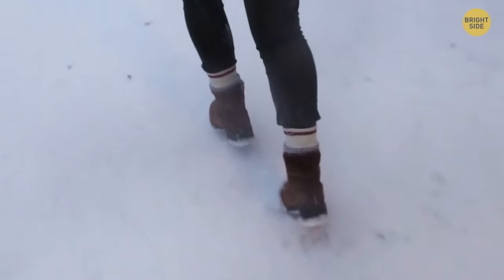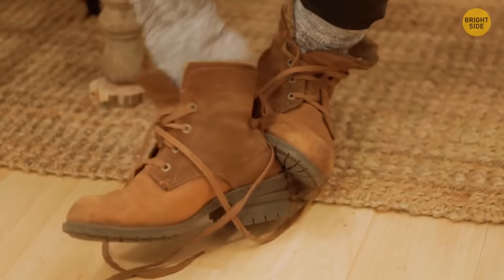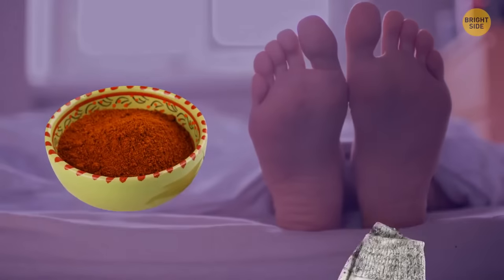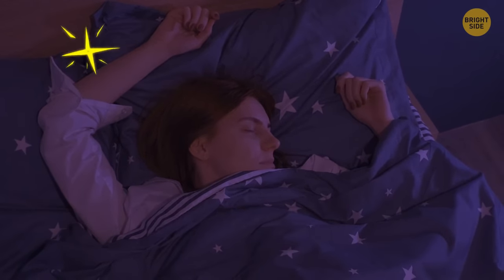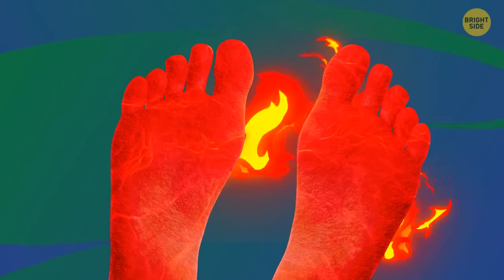This life hack is especially useful during extreme cold. If you've tried a lot of things to keep your feet warm during winter but none of them have helped, try sprinkling chili pepper powder on your feet or into your socks and spreading it across the feet and toes. This can also help improve the quality of your sleep. Be careful with the amount, though — if you use too much, it might get a little too hot.